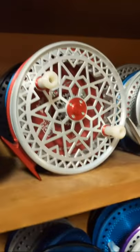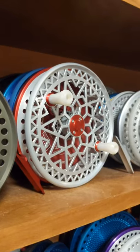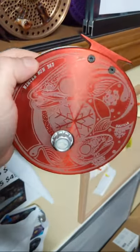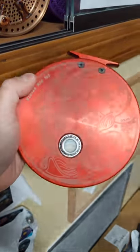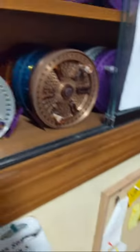We have a rogue red and ghost silver Winter Run with pearl handles. This one has the Winter Run artwork on the back by Trevor Hawkins — really beautiful reel.